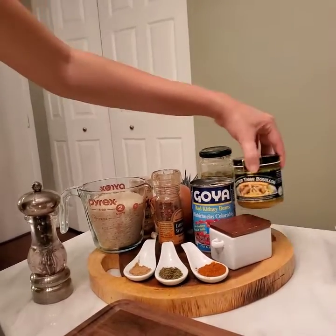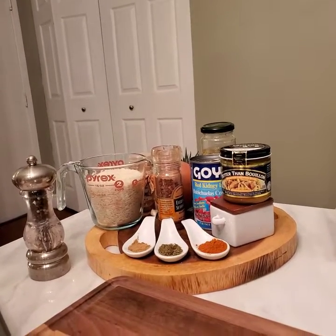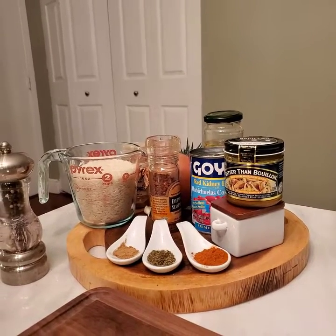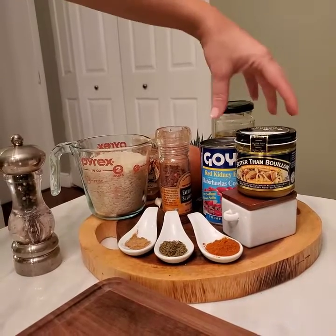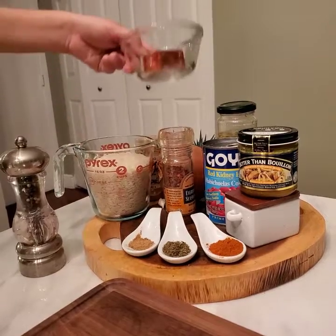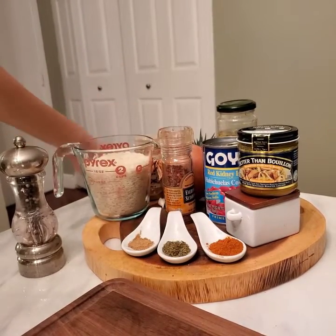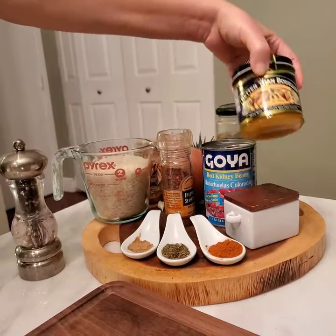I'm using Better Than Bouillon. Normally I would buy chicken bones and make my own stock, but that's not available on Instacart. So now I have to use alternatives. As the name says, it's better than bouillon — but if all you have is bouillon, then use it. I just heard it has too much MSG, so I prefer to use the healthier option.